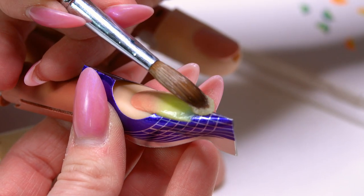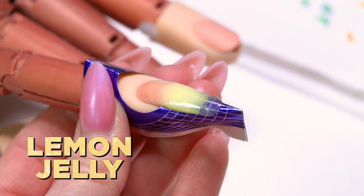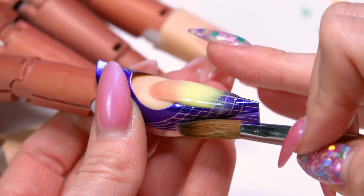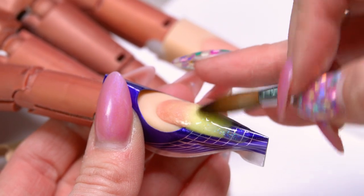Then we're going to use our lemon jelly acrylic and blend that all together, just to give us a little bit of a clear free edge, and then blend it back up over our lemon zest.